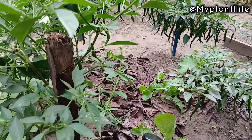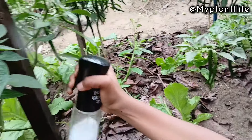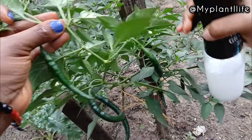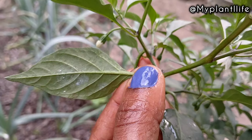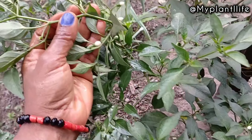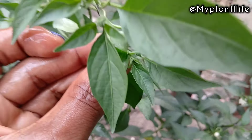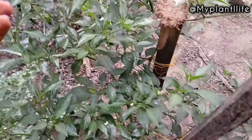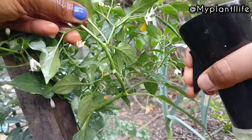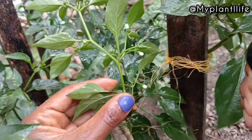Baking soda raises the pH on plant surfaces, making it less conducive for fungi. Most fungi like powdery mildew and black spots thrive in acidic conditions — it works by preventing fungal spores and creating a barrier. Baking soda can also dry out soft-bodied pests like aphids, mealybugs, and spider mites by absorbing their moisture. It will also neutralize over-acidic soil, helping prevent root diseases caused by pathogens. Please make sure you have baking soda — it is one of the most effective pest controls, especially for prevention.